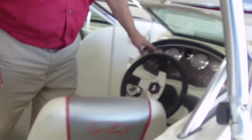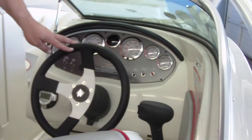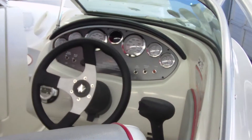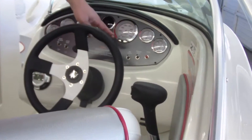Full instrumentation on this boat. You've got a temperature gauge, oil gauge, hour meter, tach, speedometer, a trim gauge, and your fuel gauge, as well as your blower and your bilge pump, nav lights, and your horn.